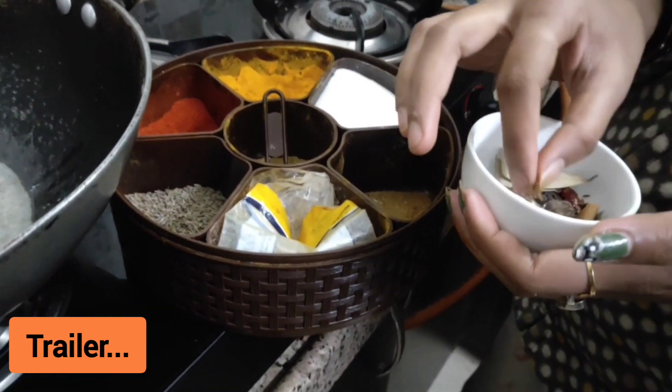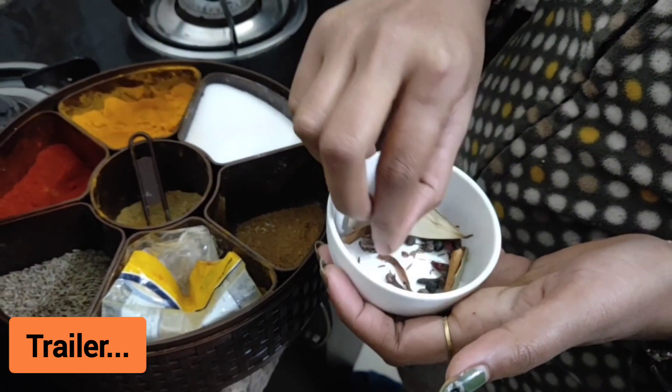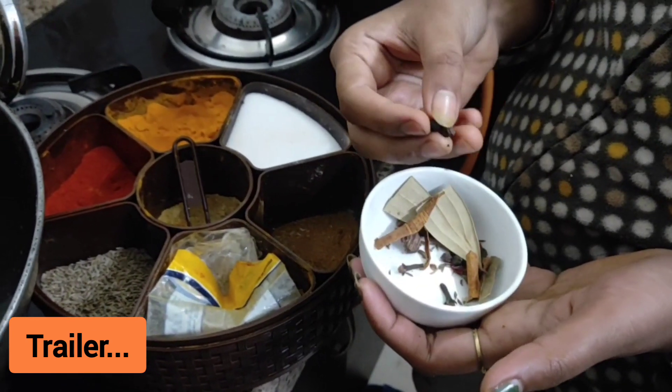A little garlic. A small piece of paneer, 2-3 pieces. 10-12 pieces of kari mirch.